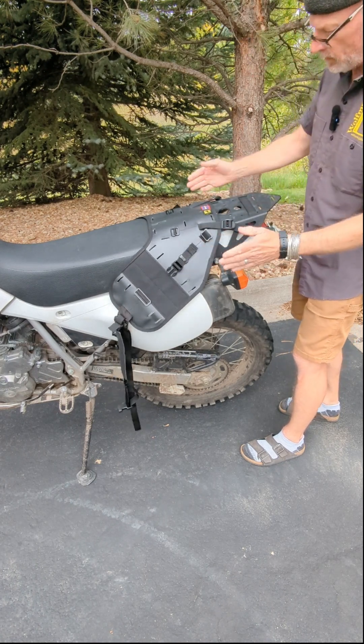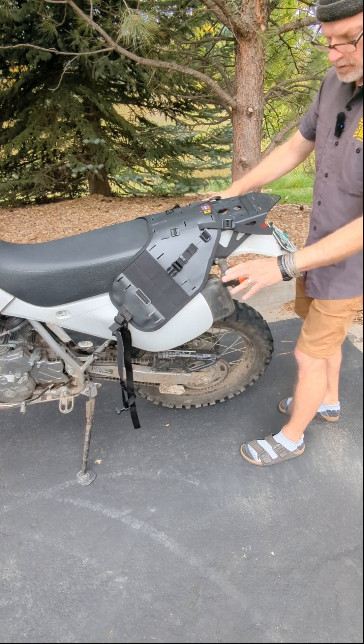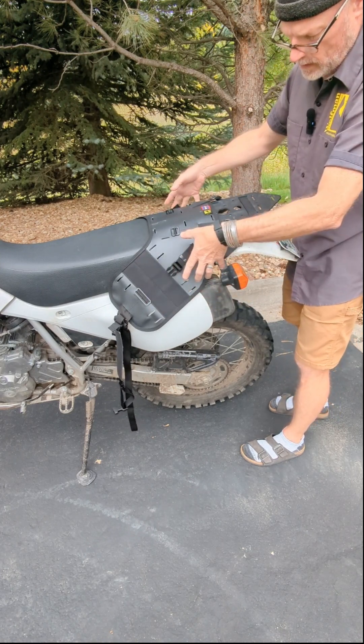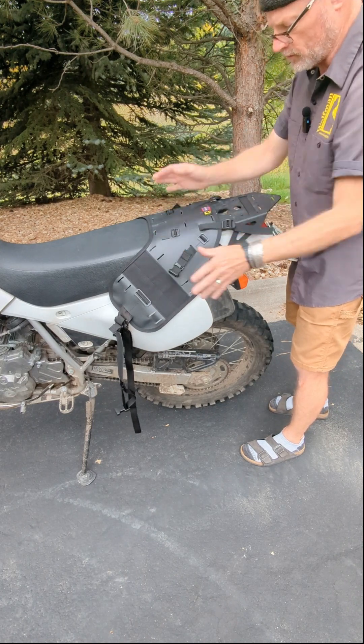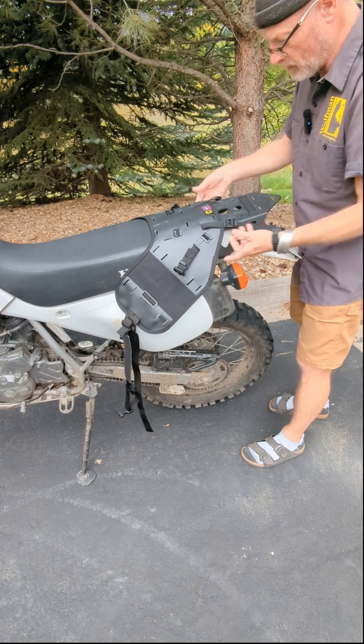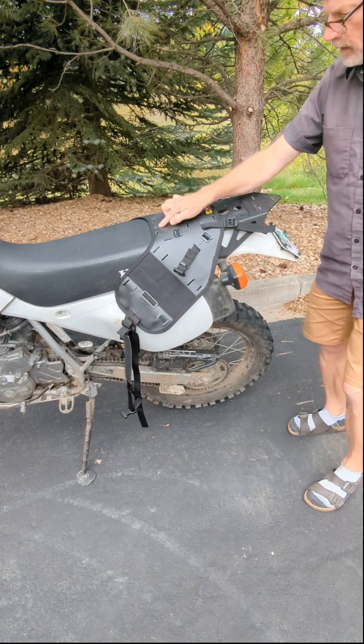One of the things I want to look out for is turn signals. I want to make sure that with a bag on there I'm not going to hit the turn signals or anything like that. So that looks about right for me like that. I like to keep it aligned.